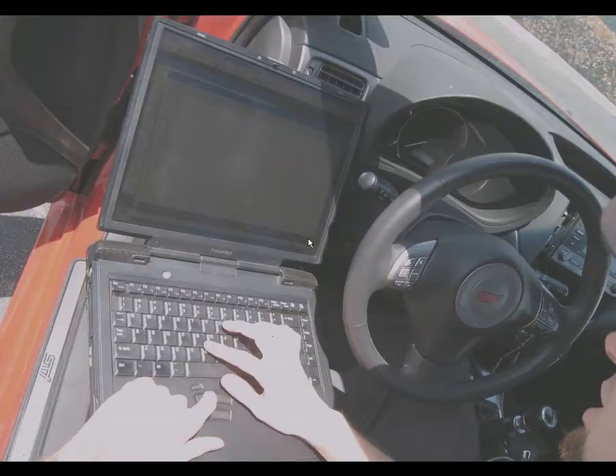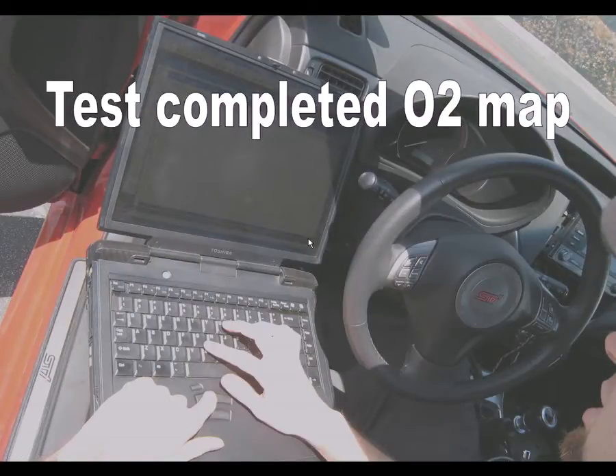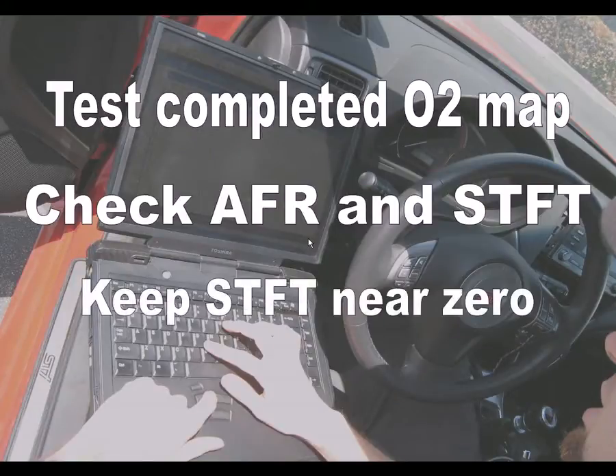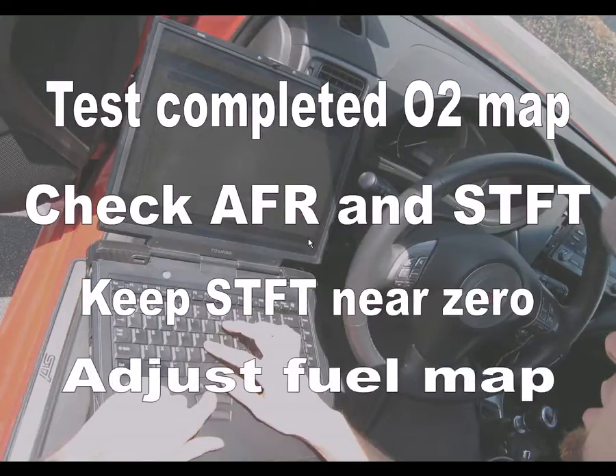Now that you've completed your O2 map, test your vehicle while monitoring your air-fuel ratios and check short-term fuel trims. Remember, the objective is to keep short-term fuel trims near zero. Adjust your fuel map accordingly to accomplish this. You may need to repeat the previous steps a few times until you've reached a point where your air-fuel ratios are easily controlled by the FIC's O2 and fuel map.